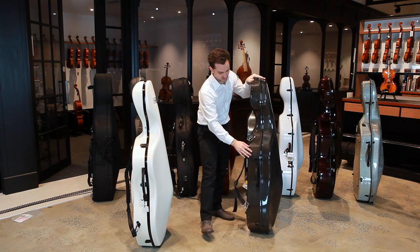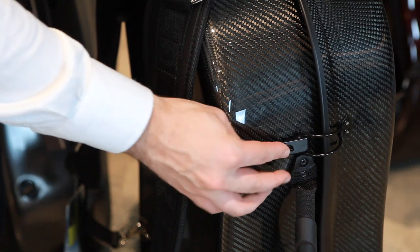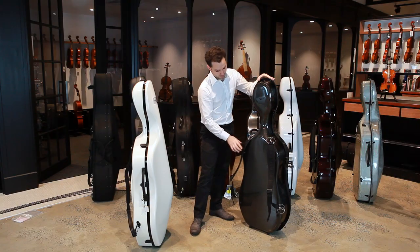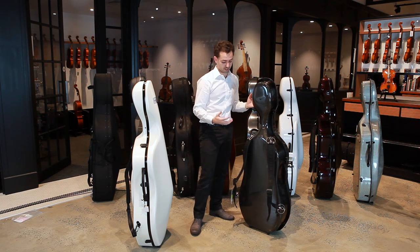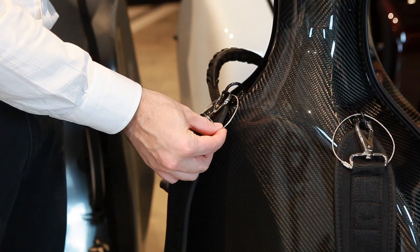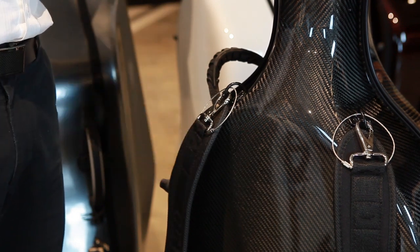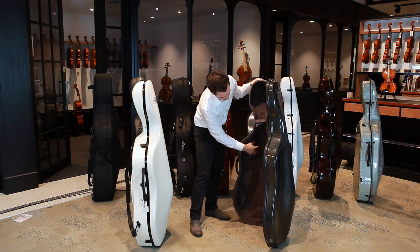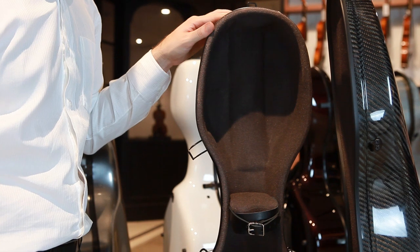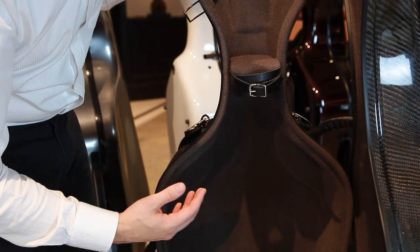There are no locks on the latches, however on one latch there is a space for you to put your own padlock. The back has two neoprene backpack straps which are also quite comfortable. There's an extra safety buckle so if one of the buckles fails you always have the reassurance of a backup. The inside of the case has a padded foam suspension system so your cello sits safely suspended inside. Instead of a velcro clip there's a leather strap to hold it in place, and there's space for two bows — very similar to the BAM in that respect.